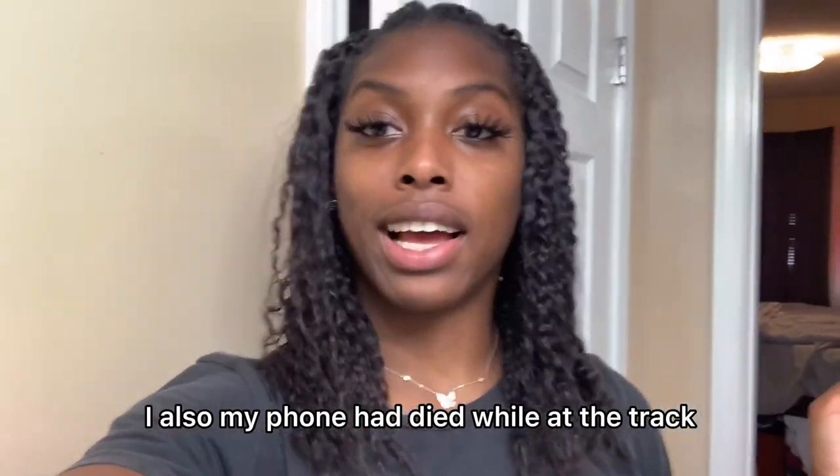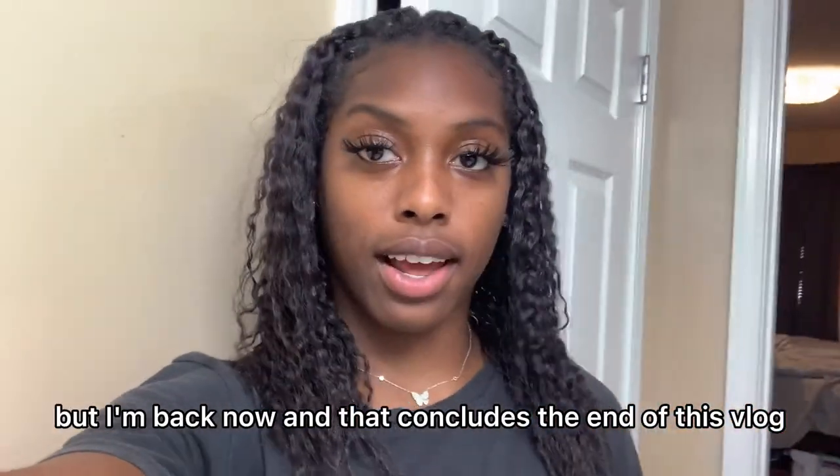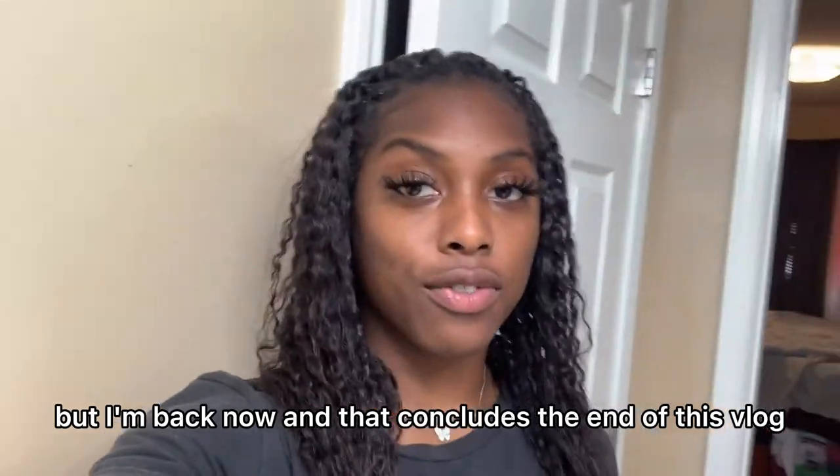My phone had died while I was at the track, but I'm back now. And that concludes the end of this vlog. I hope you liked it. Make sure you like, comment, and subscribe. Bye!